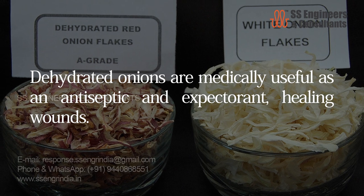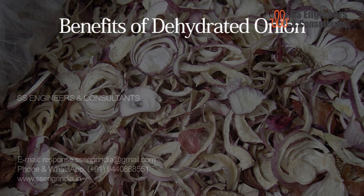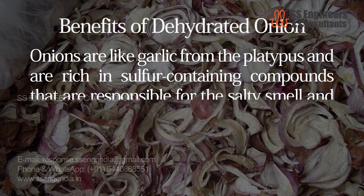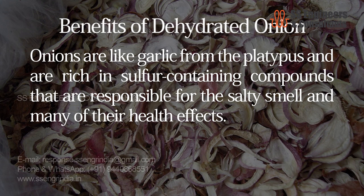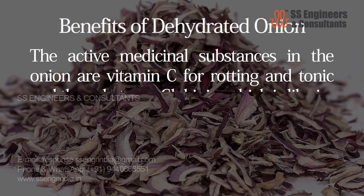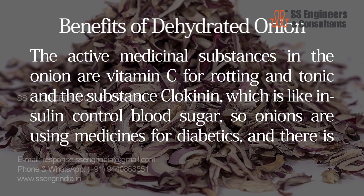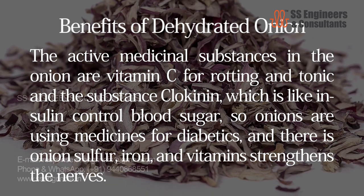Dehydrated onions are medically useful as an antiseptic and for healing wounds. Benefits of dehydrated onion: onions are rich in sulfur-containing compounds that are responsible for their smell and many of their health effects. The active medicinal substances in the onion include vitamin C, and the substance allicin, which is like insulin in controlling blood sugar, so onions are used in medicines for diabetics. Onion sulfur, iron, and vitamins strengthen the nerves.